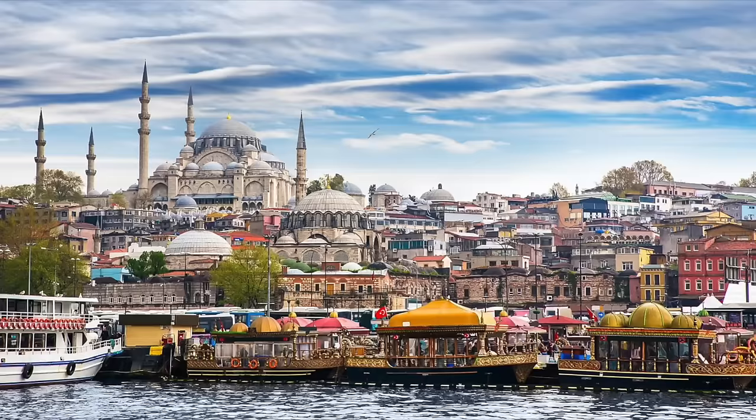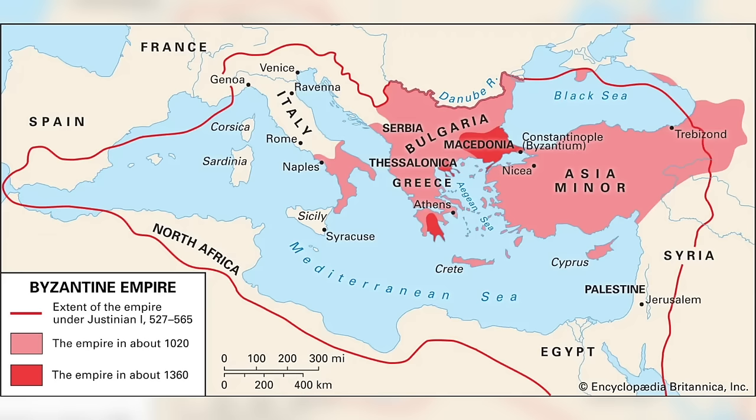In the year 326, Constantine moved the capital of the Roman Empire from Rome to Constantinople, which is today Istanbul. This was part of the beginning of the expansion of the Eastern Roman Empire in Byzantium, which in turn was a factor in the decline of the western Roman Empire.